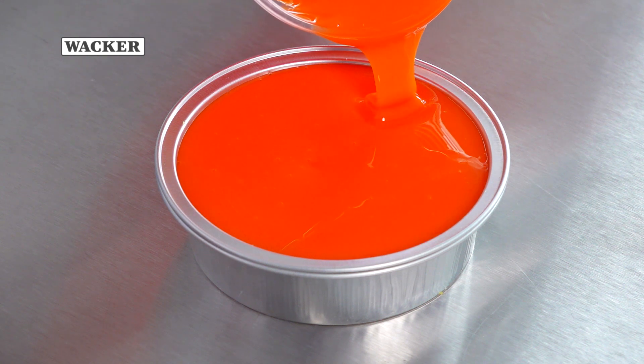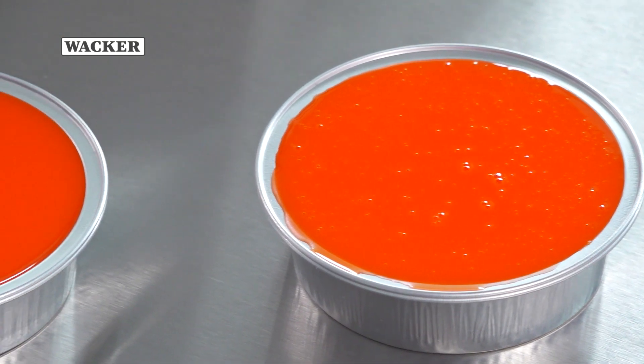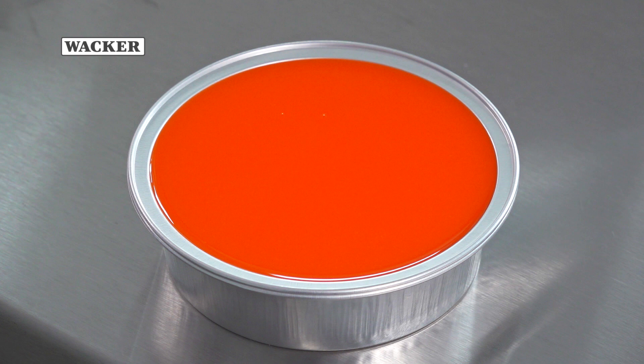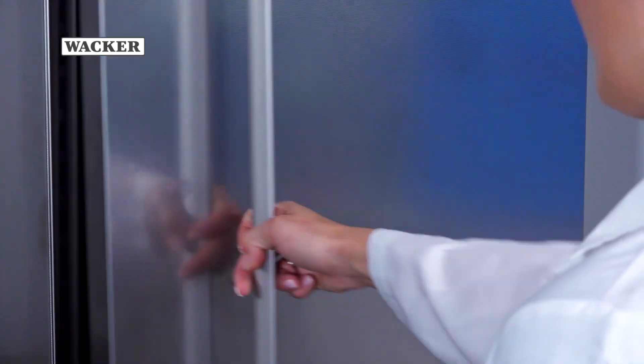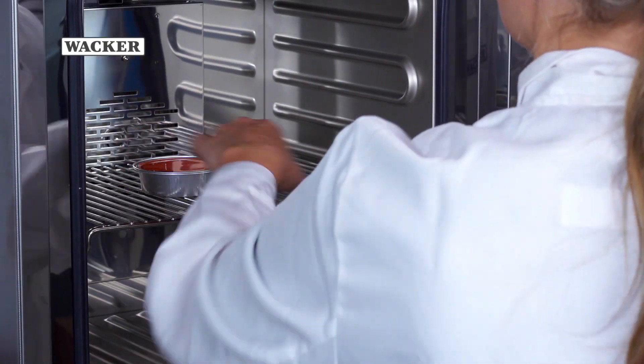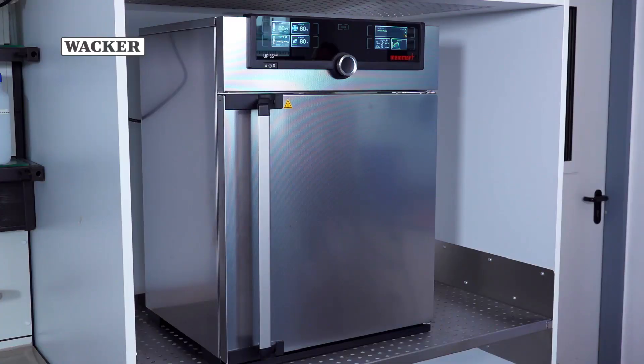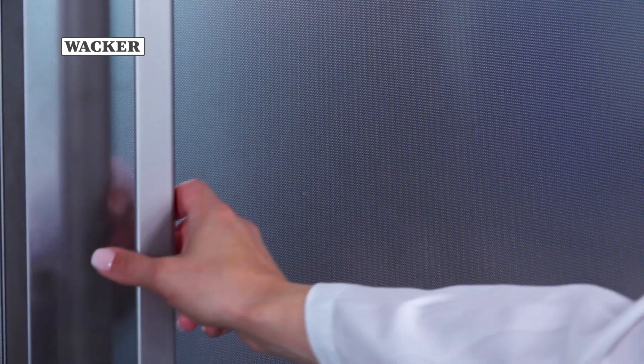Elasticeal M is a self-deaerating silicone. A bubble-free silicone mould will emerge after a brief curing time. The silicone will cure within a few hours at room temperature. To accelerate the process, you may also place the mould into an oven at 80 degrees Celsius. At 80 degrees, the mould will cure in approximately 20 minutes.